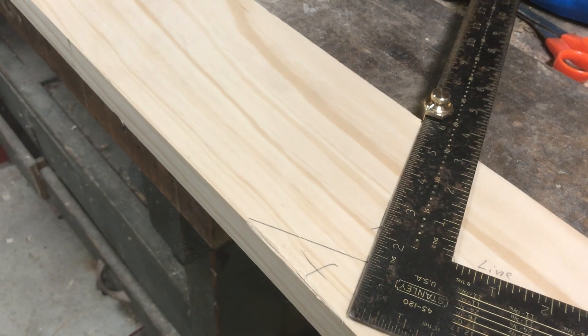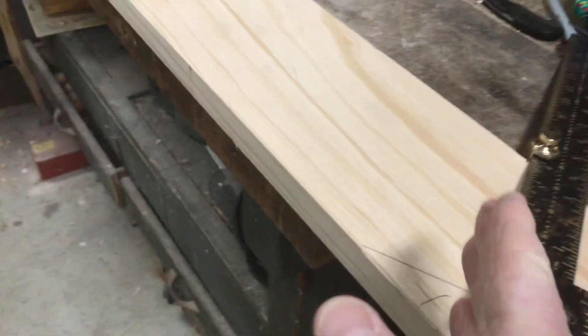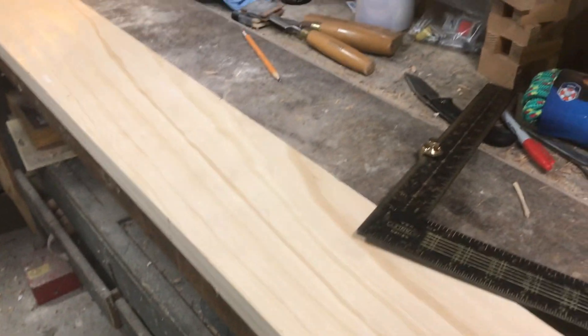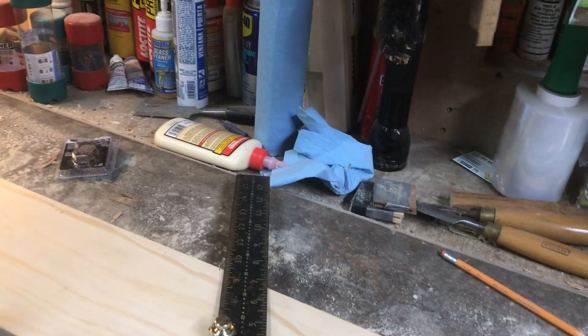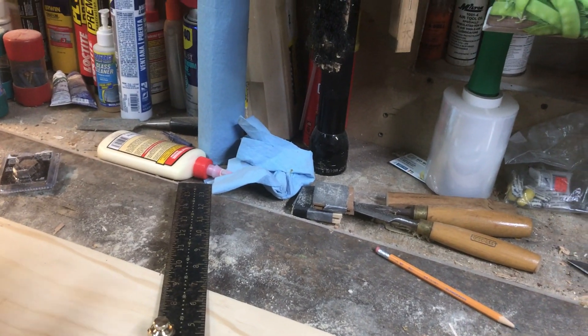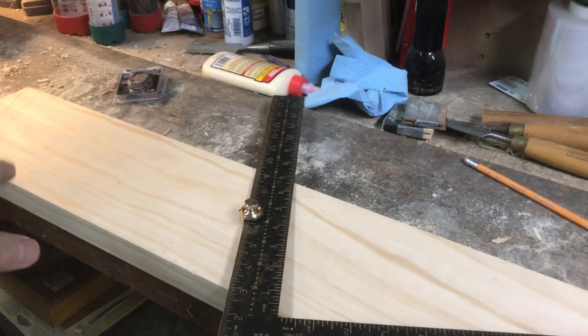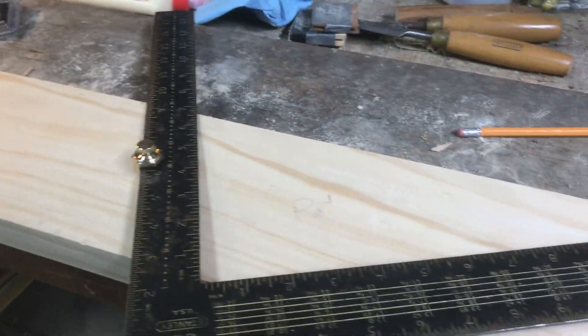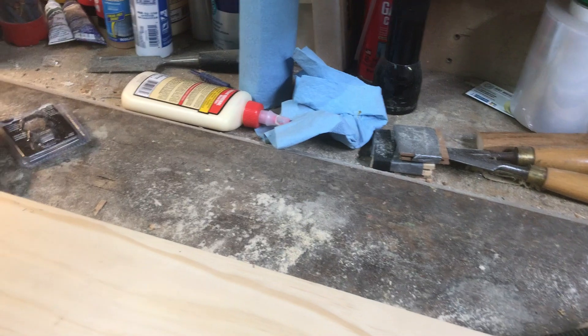Then you mark what you're marking here — the outside edge of the bird's mouth — and you make a mark like so. That would be cut out for your bird's mouth. Let's say I've got 50 rafters to cut, or 20 rafters — I do one, cut it, make sure it's right, and then I make that my pattern. I mark it 'pattern' and use that to cut the rest of them.